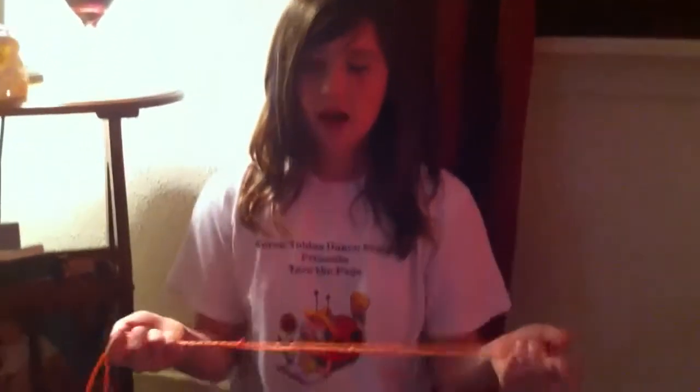Hey guys, it's me again. What we're going to do today is some more string tricks — specifically the witch's broom. So first, you're going to start just like you're going to do the teacup or the Eiffel Tower.